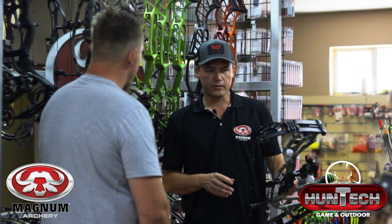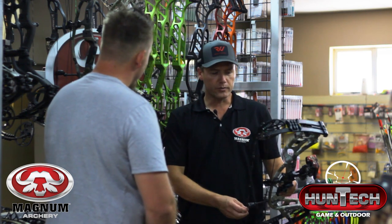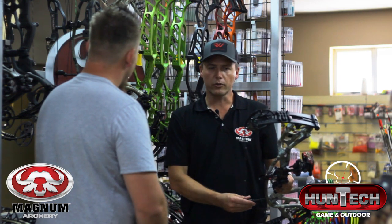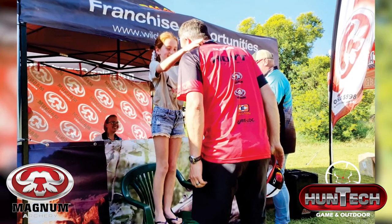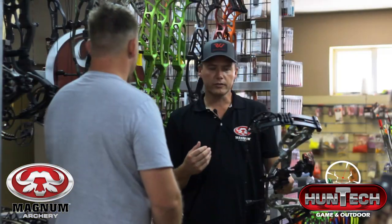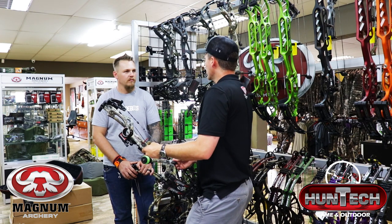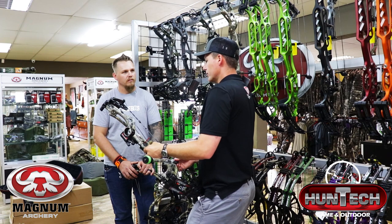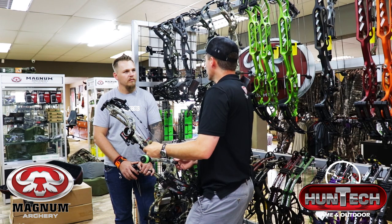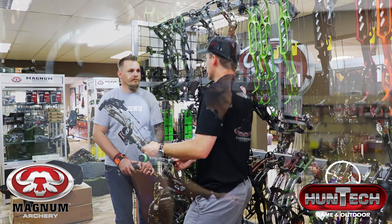Most people would think a bow shooting this fast with a 6-inch brace height is not as forgiving. But I set this bow up on Friday and we did the tournament Saturday and Sunday. I managed to pull off a win over the weekend. I was surprised how easy the bow was to aim, how stable and accurate it was. I shot close to a 400-grain arrow at a 29-inch draw.